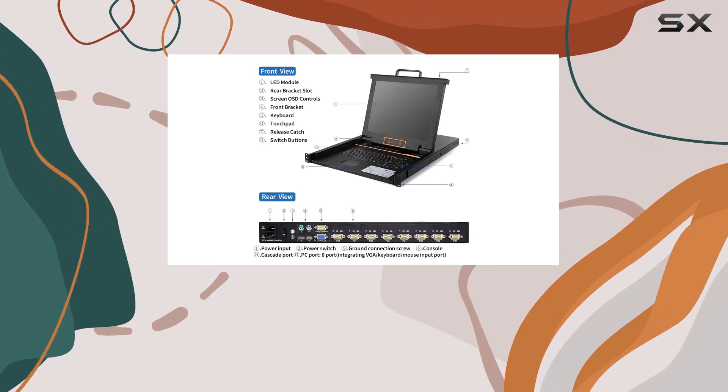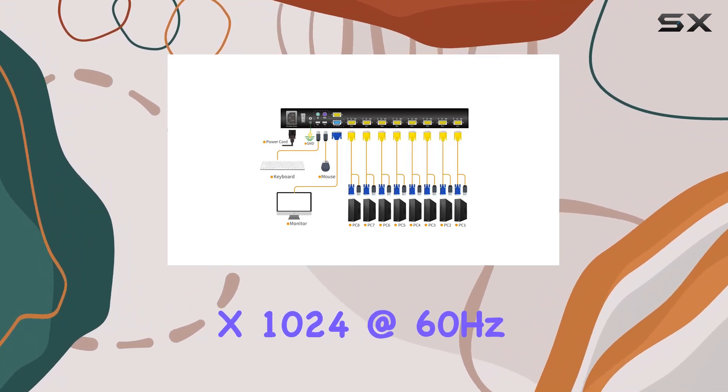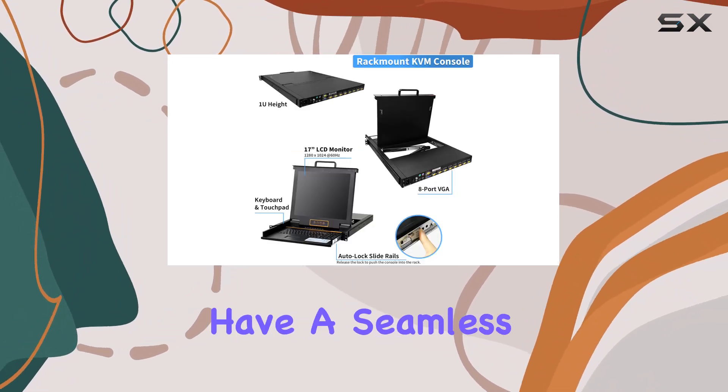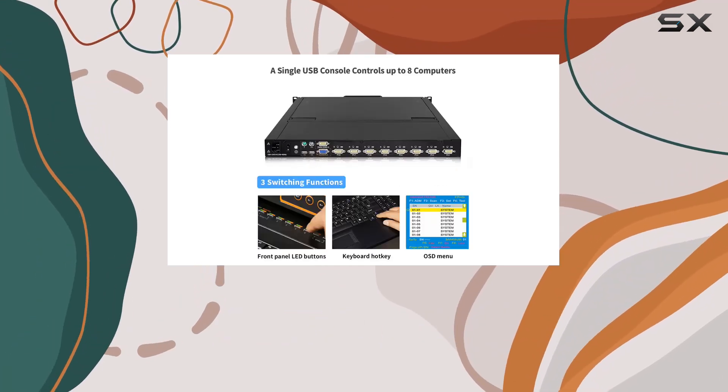Now let's talk about visuals. The 17-inch LCD TFT monitor delivers crisp and clear images with a high resolution of up to 1280x1024 at 60 Hz, ensuring you have a seamless viewing experience while working across multiple systems.